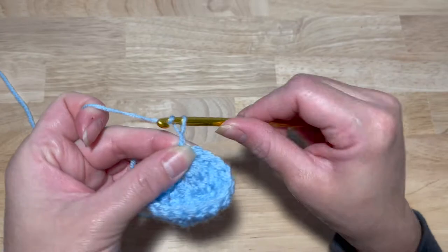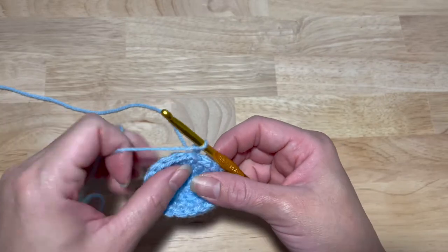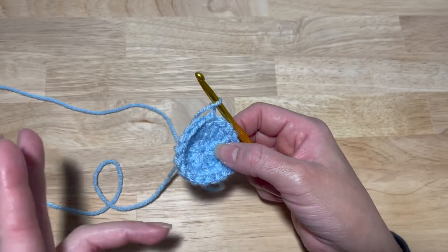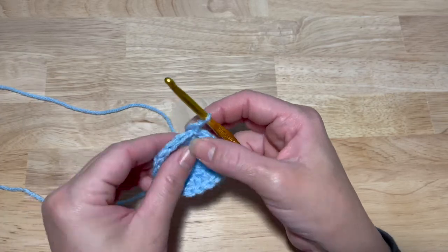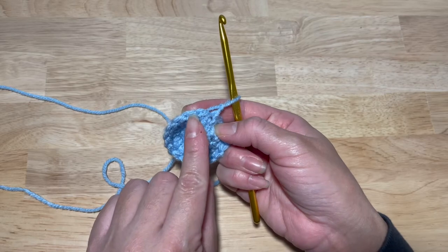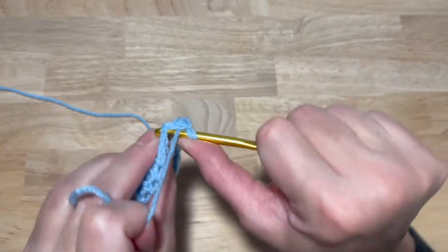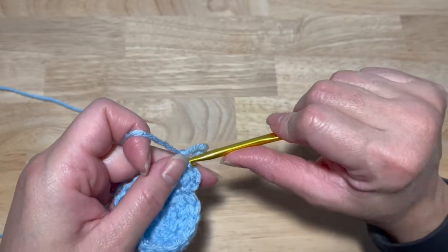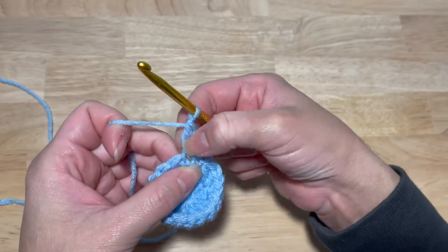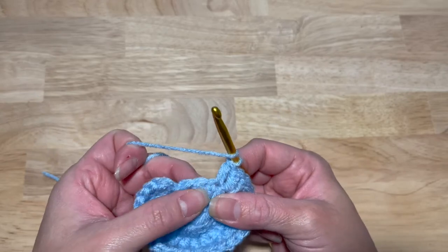Slip stitch into your first double crochet and chain two. If you find these videos easy to follow, please don't forget to give me a like and subscribe. This next round we're going to do an increase — I like to say 'threes' because it's our third round. You're working two double crochets in the first stitch and one in the next, so one, two, three — one, two, three. Continue that around for a total of 27 double crochets.